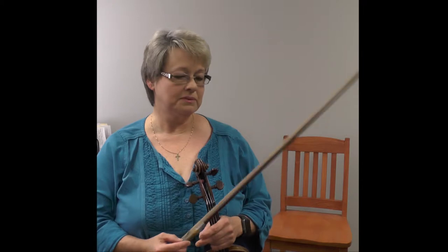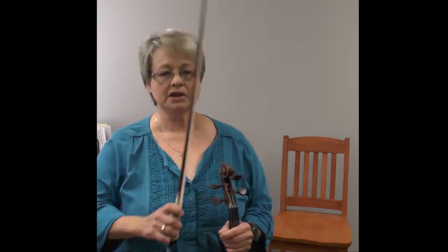Hi, this is Paula Bird, and I'm one of the violin instructors here at Texas State University. I wanted to talk to you about the bow stroke martelé. This is a French word for the kind of bowing we're going to do. In Italian, you sometimes see the word in Vivaldi concertos called martellato, and it means a hammered stroke.